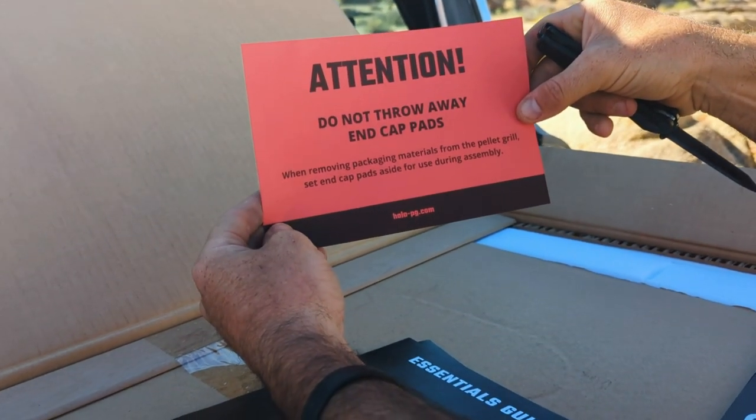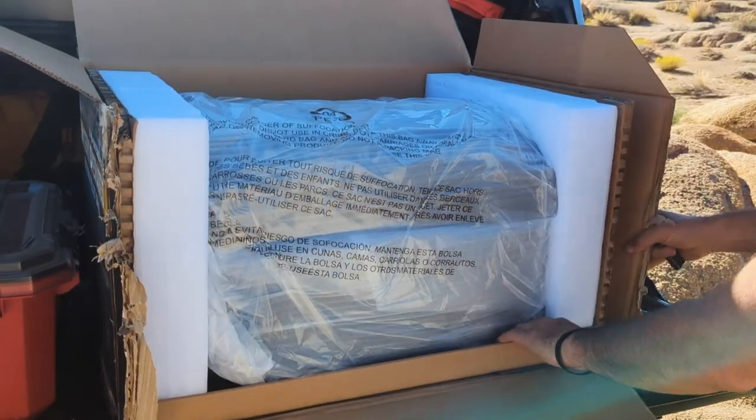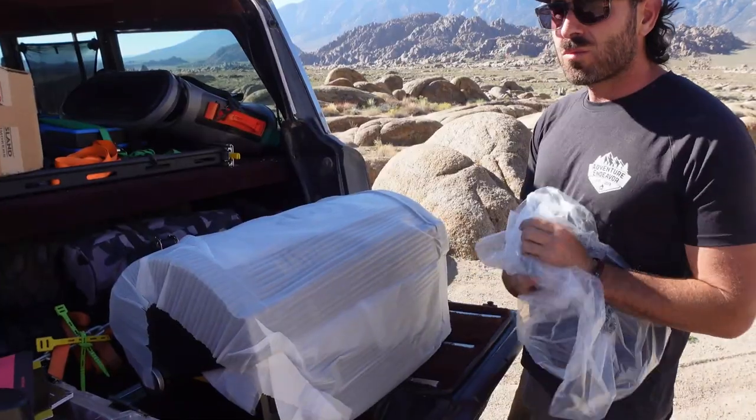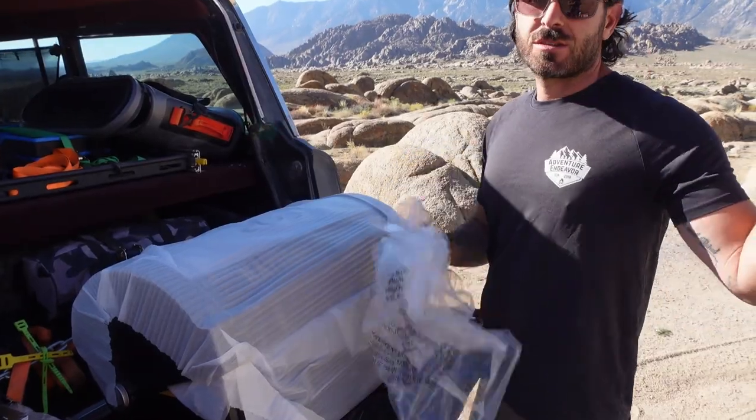Initial impressions: I like the size. The box made it seem pretty big, but overall it's a lot smaller, which is nice for us because we have limited space, especially in the new trailer that we're in.